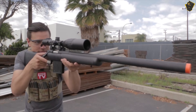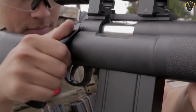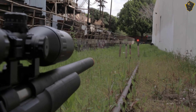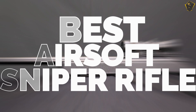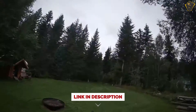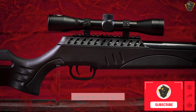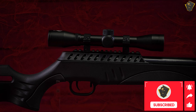Airsoft is the perfect outdoor activity for all those who love team shooting games. Gameplay can vary in composition and style, so you can try organized scenarios, military simulations, and even historical reenactments. In this video we are going to be checking out the best airsoft sniper rifles in 2021. For more information and updated pricing, be sure to check the links in the description below. Like, comment, and don't forget to subscribe — let's get started.